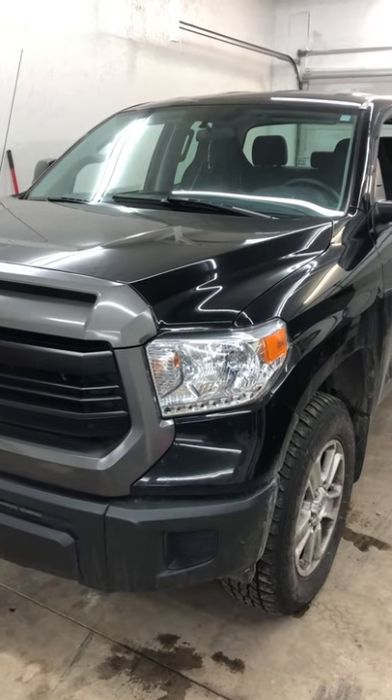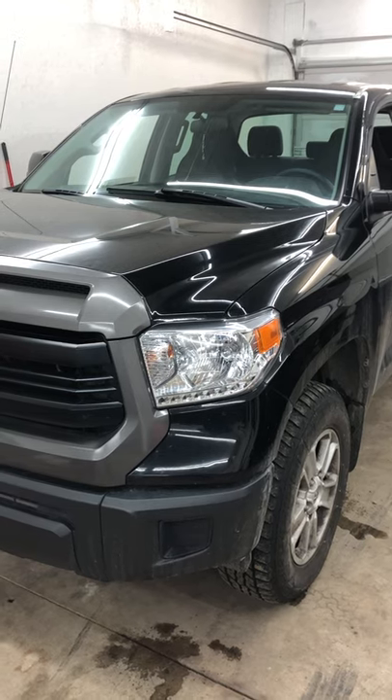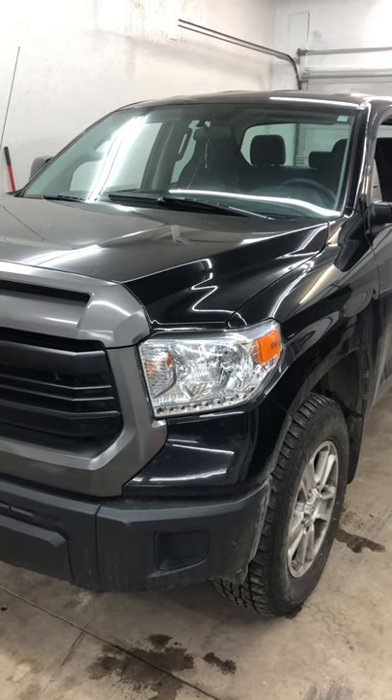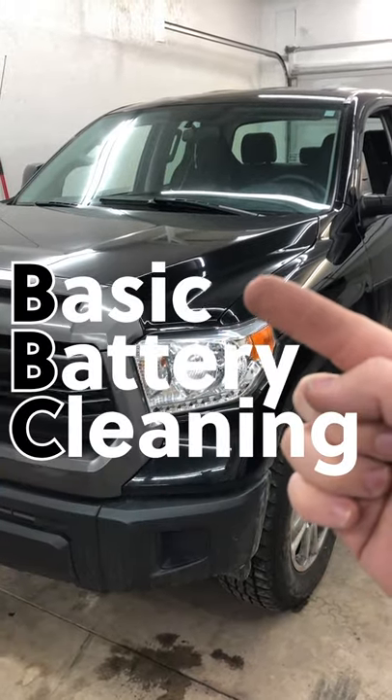The last thing that people usually think about is battery maintenance until you're stuck at the side of the road or your vehicle doesn't start. So we're going to show you BBC — not that, you sick fuck — Basic Battery Cleaning.